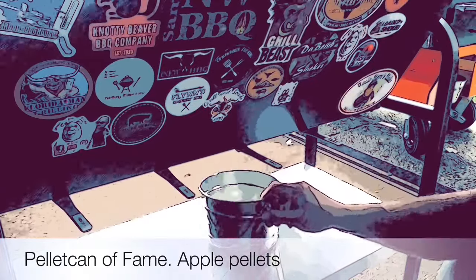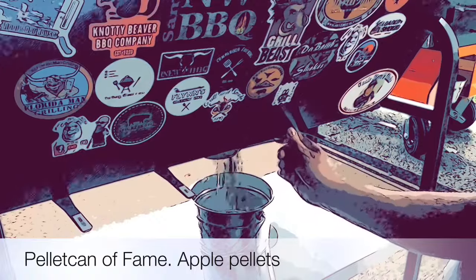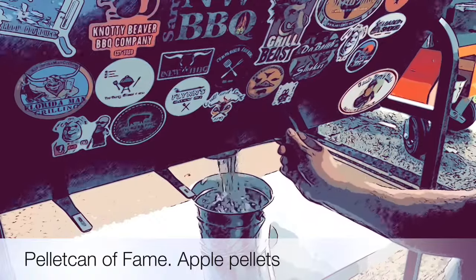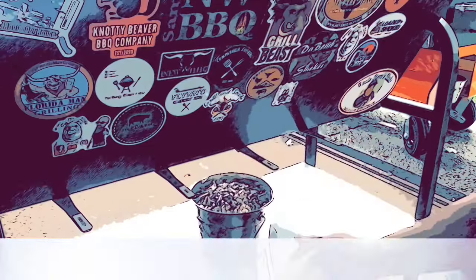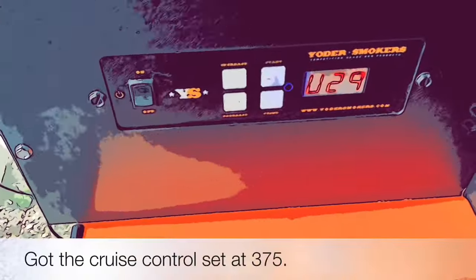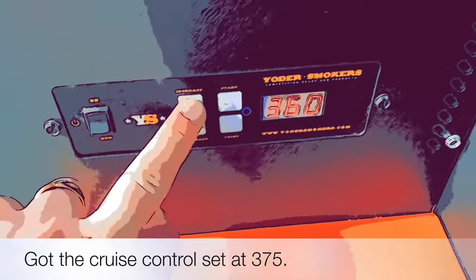We are over here at the pellet can. I'm just going with Apple today. Let's start there, and today we're going to be cooking at 375 degrees.